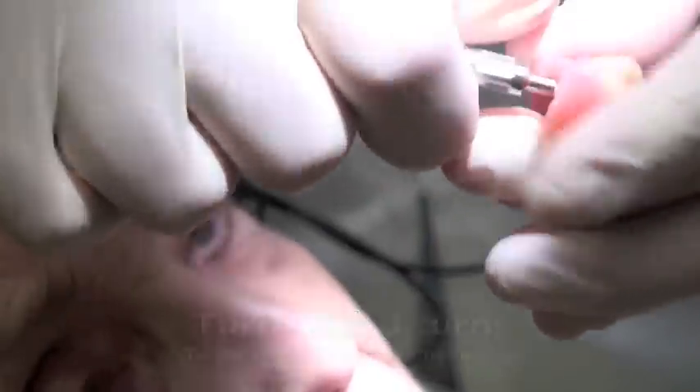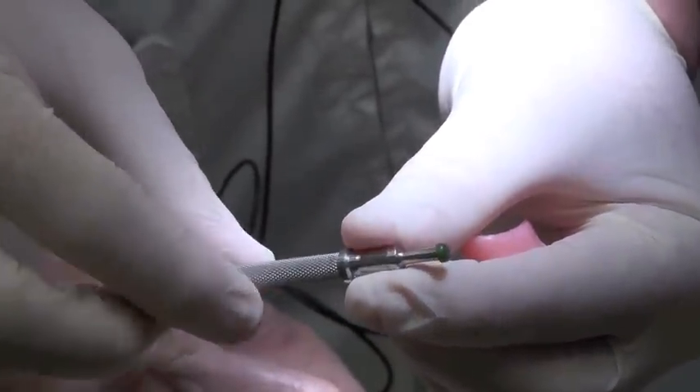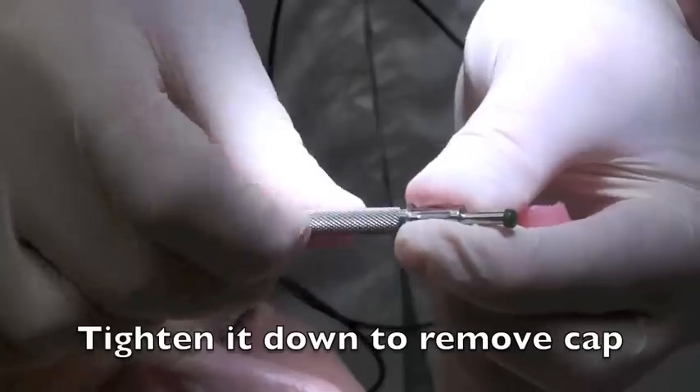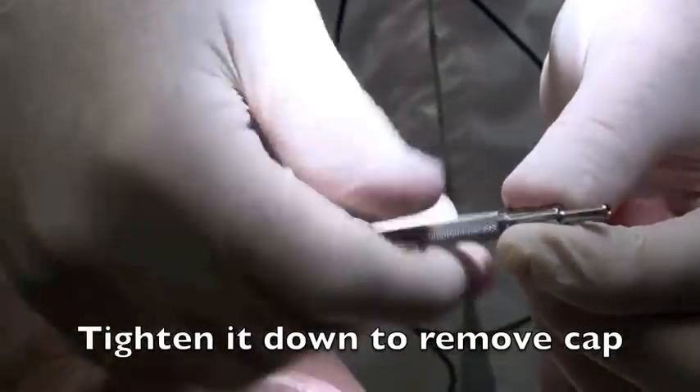Then you stick this in — sometimes it comes right out — and you pull it out like this. You can see that the first attachment has just come out just that fast. Then you take this and turn it back down, and that's going to pop it off. So we got rid of that — we took one out.